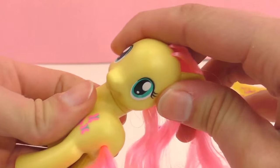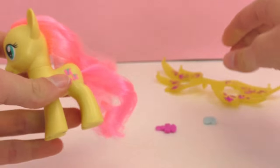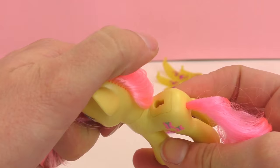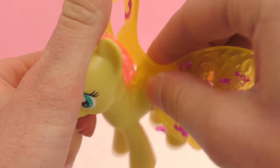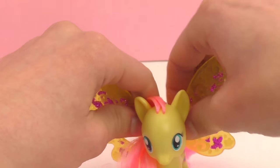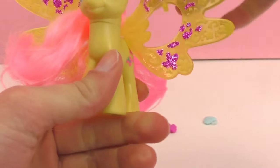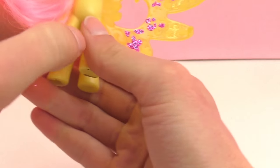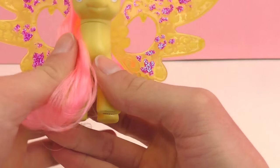Her head moves. Here's a spot to attach the wings — it's kind of like a keyhole and it just goes right in and then clicks into place. She has really beautiful yellow wings with lots of glitter on them, and there's space for the friendship charms as well.